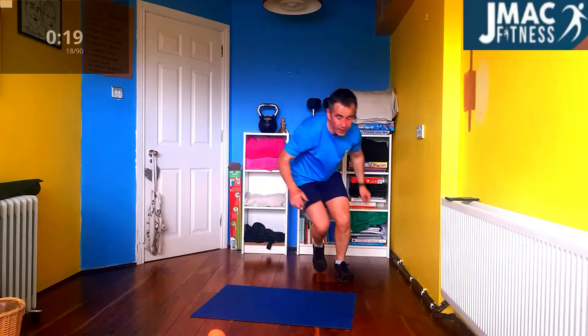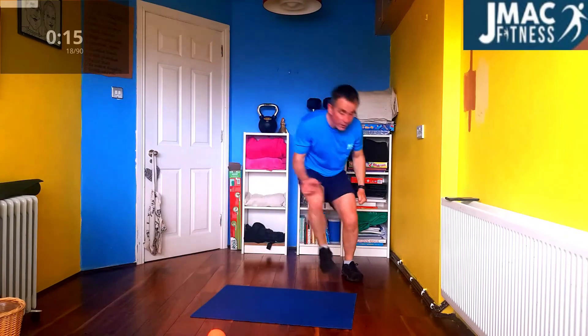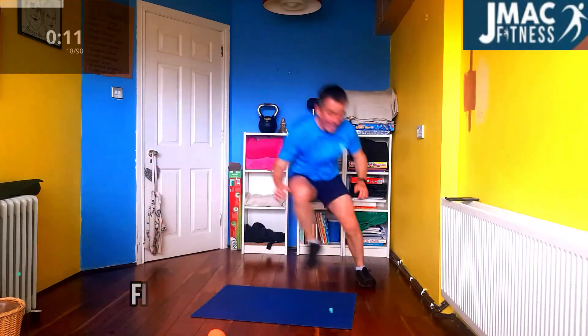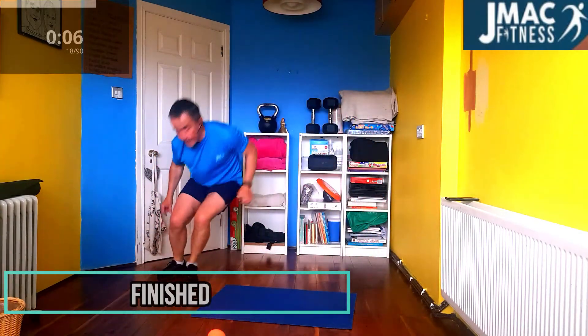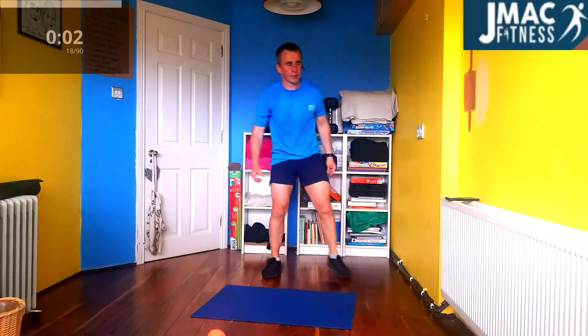And over again. Come back. Remember — do this twice, do this three times, four times. No excuse. Some people will attack this if they dare. Push. Come on. That's it. Done.